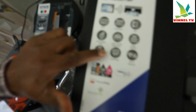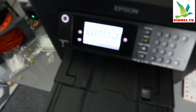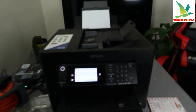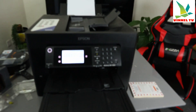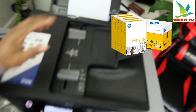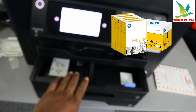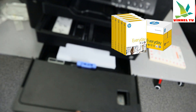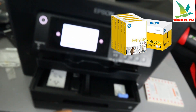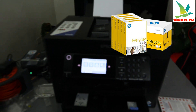This printer supports auto two-sided printing and is designed for office and business use. It is quite large, featuring three paper tray inputs — the rear paper tray plus cassette number one and number two. It has a huge paper capacity and can load up to 500 sheets of paper.